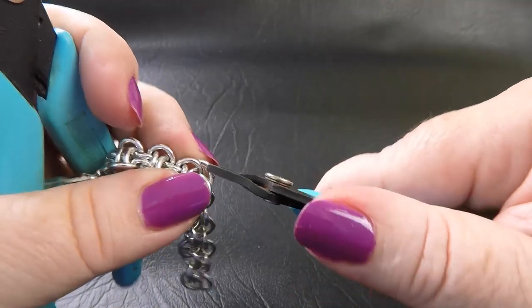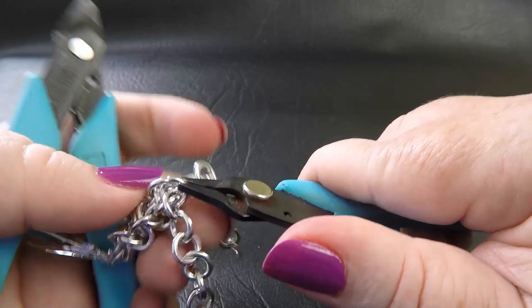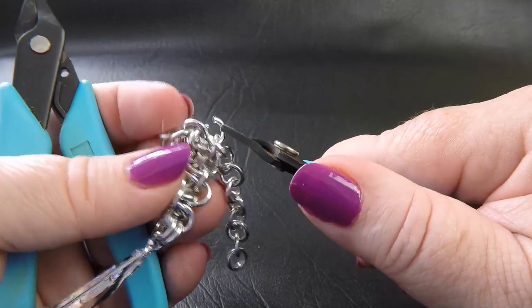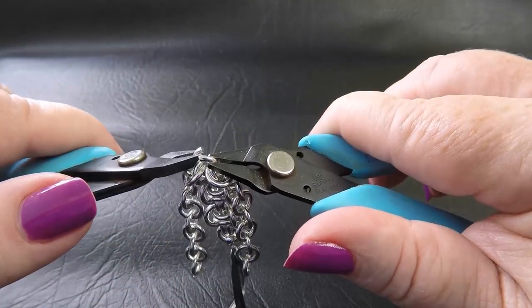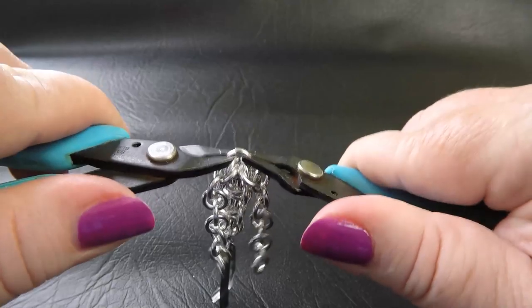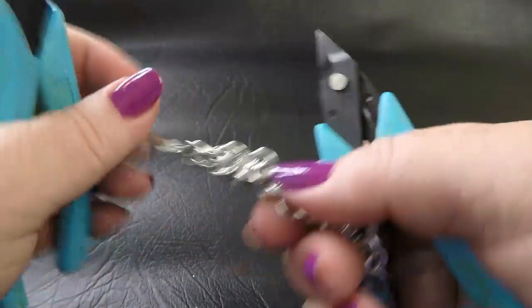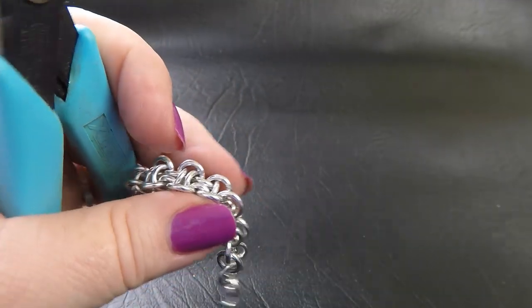I find this last one is the trickiest. You might need to move that ring around a little bit because, as I said, it is a really tight dense weave. You might have to move that final ring around a little bit and then carefully come in and close. But that's it guys — that's how you weave hoodoo.